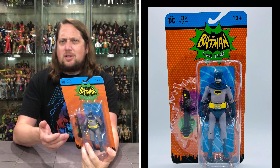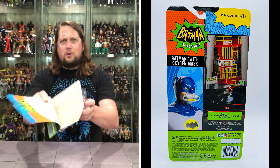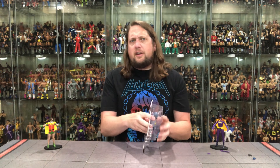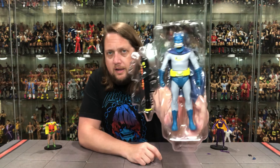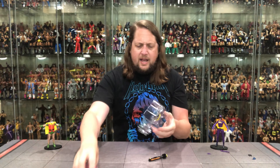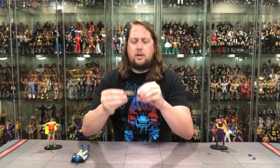It would be nice if it said which episode or season this look is from, but it is rated 12 and up. A little rookie unboxing moment here — after thousands of unboxings on the channel you'd think I'd have it figured out. There goes the packaging, and then Batman is out of the plastic prison looking good, locked in at the waist as well.